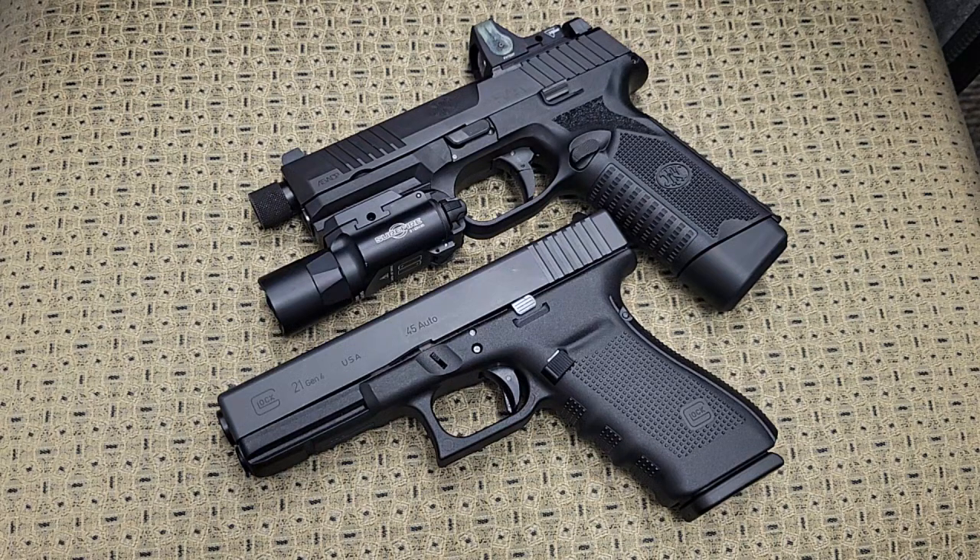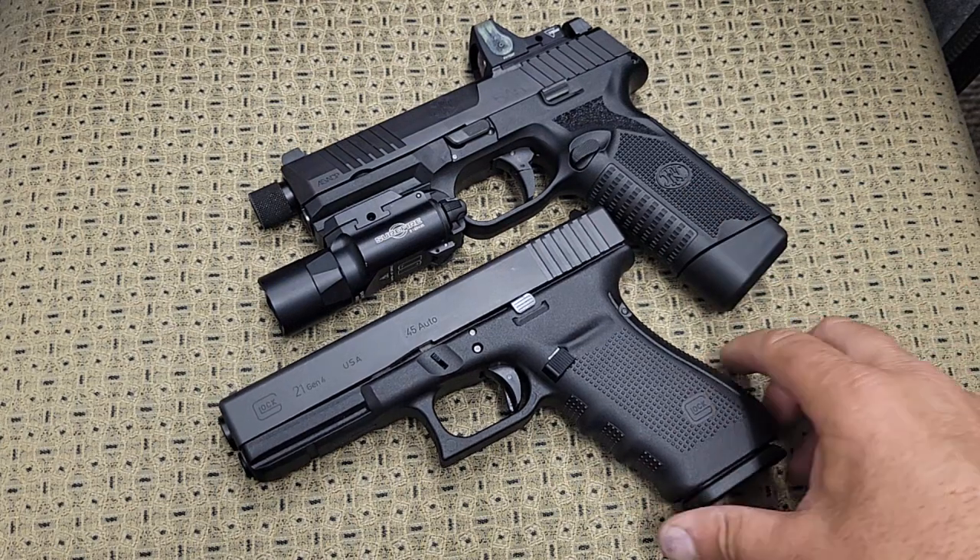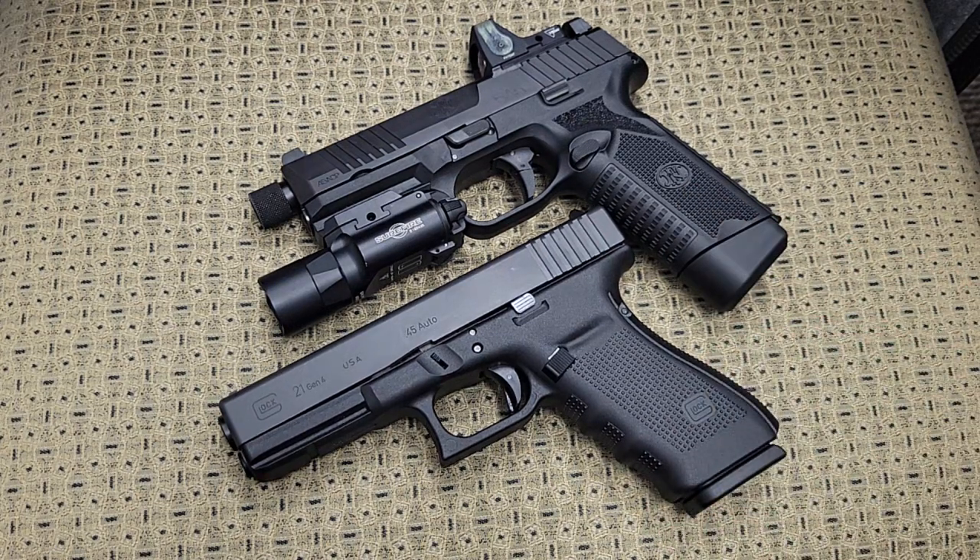Both of them run fantastic — this one just comes a little more equipped and you do pay a little more for it. I just wanted to compare these two full-size 45s: a Glock 21 Generation 4 and an FN 545 Tactical. Let me know what you folks think in the comments — which one you like better or hate — and thank you very much for watching. You folks have a great day.